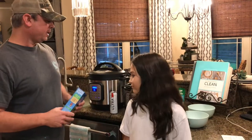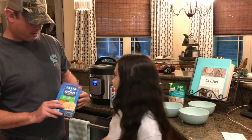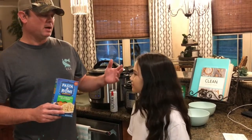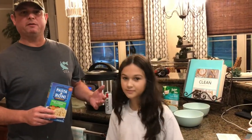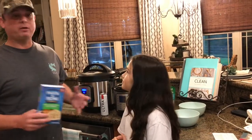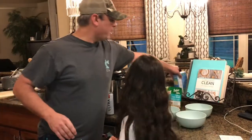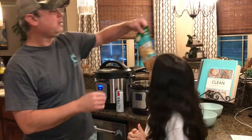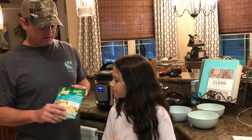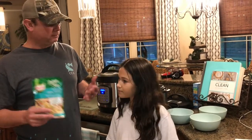Hey y'all, this is Zach from Meals Under Pressure. The other night my daughter wanted me to cook some Pasta Roni angel hair pasta — it was good, but I'm not comfortable with her boiling water by herself. So I tried it in the Instant Pot because I let her use that all the time, and it turned out really good. A follower on the page suggested Knorr creamy garlic shells, so I said let's try it. As long as it's budget friendly — don't be wanting no lobster!